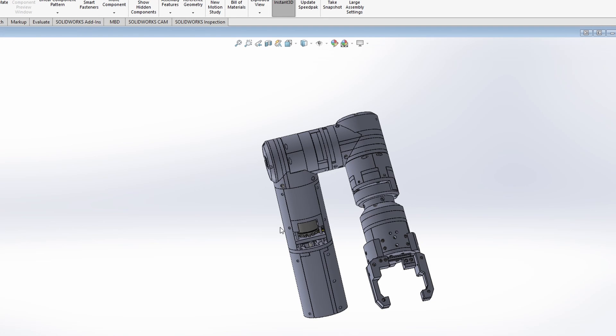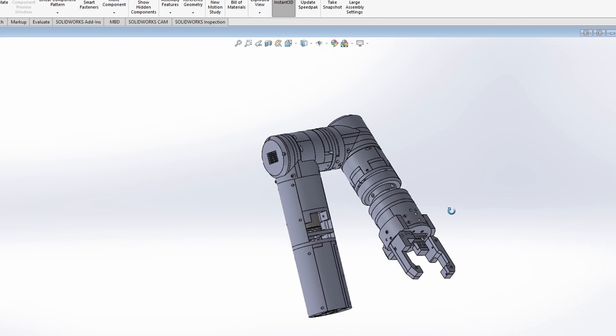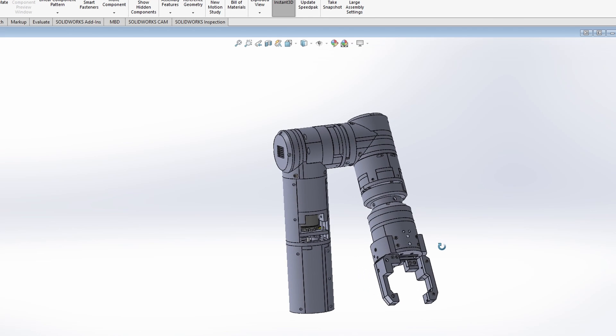Hello friends, welcome to my channel. This is a partial 3D design of my future six degree of freedom robotic arm. Last time we assembled the grip arm.